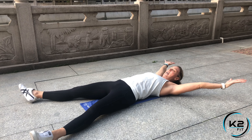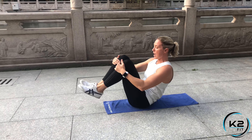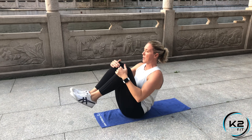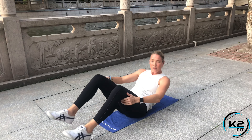Next we're doing X and O. Staying on the mat, open your arms wide to make a big X, then come up to an O position. Try to have your feet up in the air so you're holding that. If that's too hard, you can bring it into a knee tuck — it's up to you. All these exercises can be modified to your level.